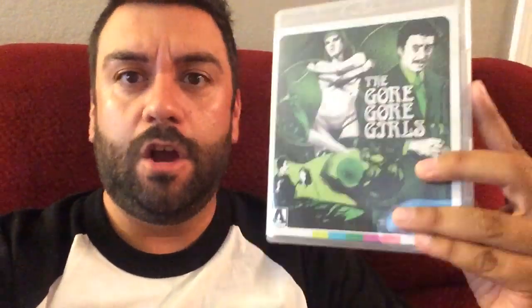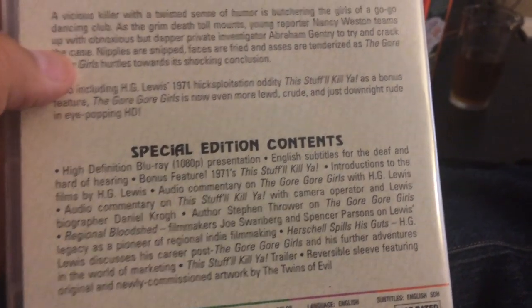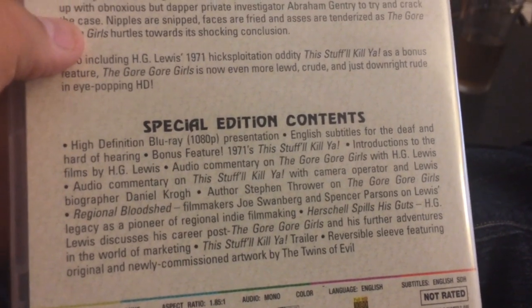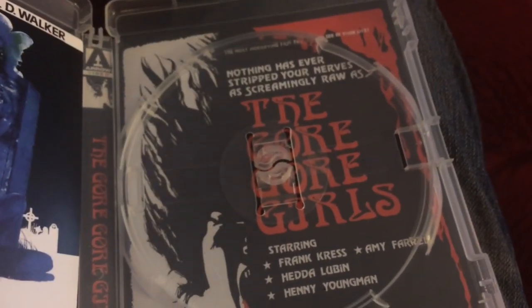Next up from Arrow Video is this classic — the Gore Gore Girls, Herschell Gordon Lewis' Gore Gore Girls. This is about a killer on the loose who kills go-go dancers in all kinds of weird ways. They try to find out who's killing these girls. It's a pretty damn cool watch. Looks great on Blu-ray. In case you want the big Herschell Gordon Lewis set, or if you want to piece them out separately, they're out now separately from Arrow Video. All kinds of great features — commentary, filmography, and great new commissioned artwork. If you want the original poster art, you can get that too. HG Lewis — the Godfather of Gore himself — in this great B flick: The Gore Gore Girls, out now from Arrow Video.